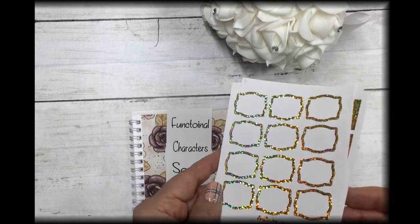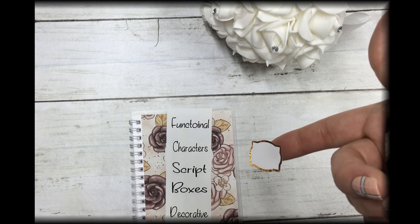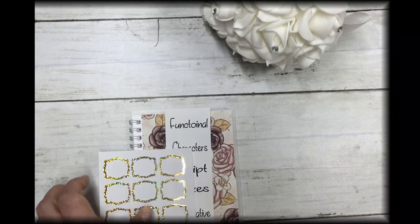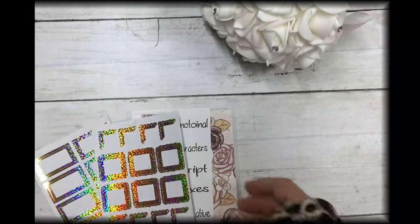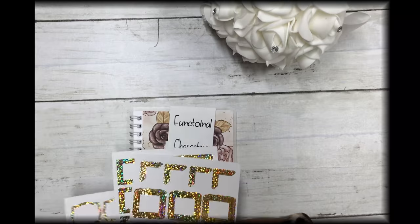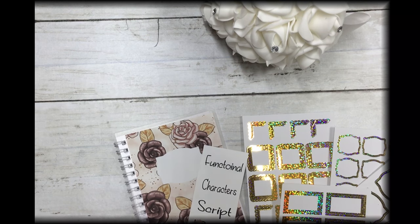It also comes with super cute gold sparkle foil labels, boxes, fun little corner pieces, squiggly boxes, and a set of larger frames that fill up the whole box — the frames on the smaller sheet won't take up the whole box, but these will. You get those four sheets plus the book and the script stickers.